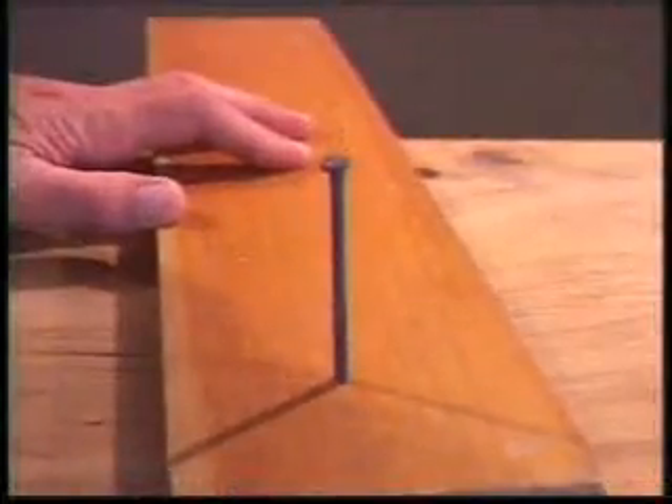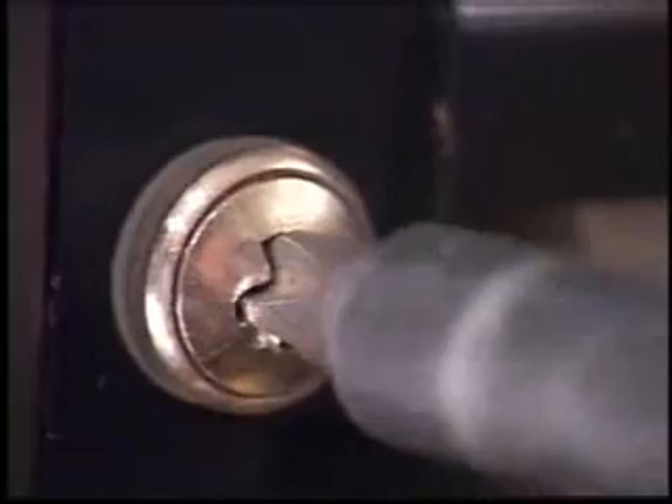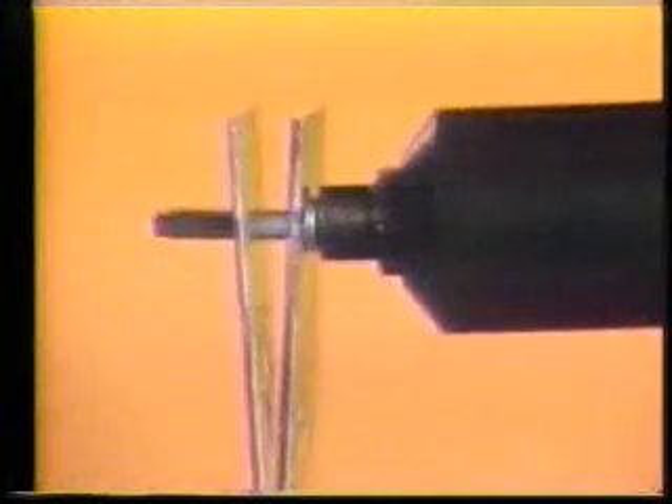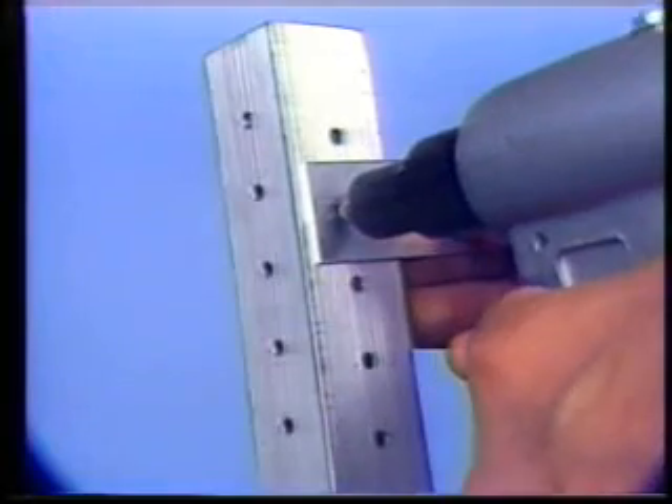The first tools were obviously used to take things apart. As we built civilization, we began making tools and fasteners that could put things together. We mechanized them and refined them. And now there are so many to choose from — how do we know what is the best, most efficient tool for the job?